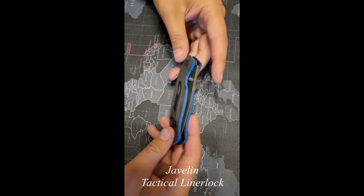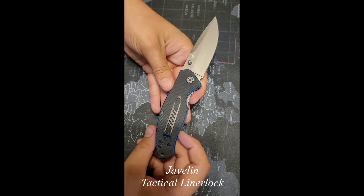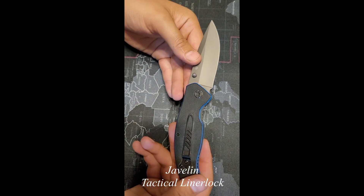This is a Javelin Tactical Liner Lock. We just got this and we're talking about our first impressions real quick before we actually get to go and use it. Kind of give you an idea of what you're gonna be feeling when you get it out of the box if you order it.